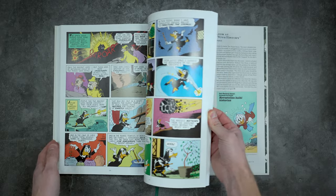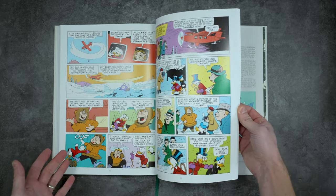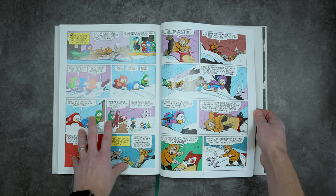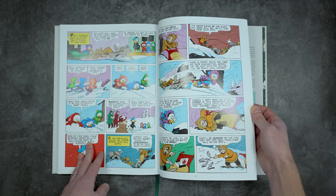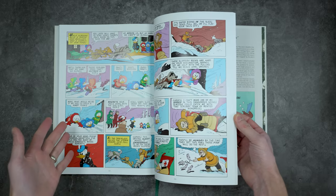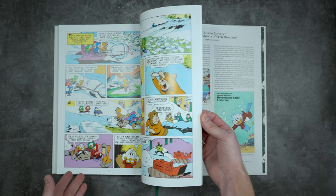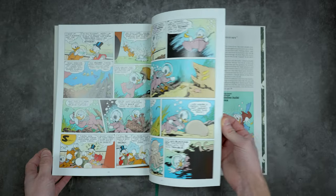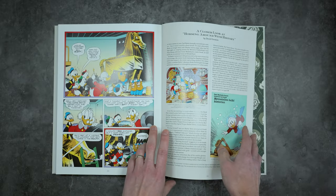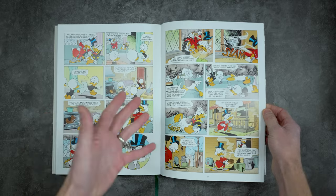I'm not going to flip through every single page because you really get the idea — it's gorgeous, it's a great book. I'm so excited to sit down and let my kids read this and go through it with them. My eight-year-old daughter loves Calvin and Hobbes, so I'm excited for her to be able to read some Uncle Scrooge and Huey, Dewey, and Louie. We have a whole bunch of those old school Calvin and Hobbes trade paperbacks and she's been tearing through those. Finally had to take them away because that's all she would read, but she'll get them back soon.